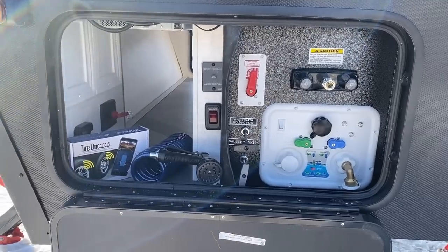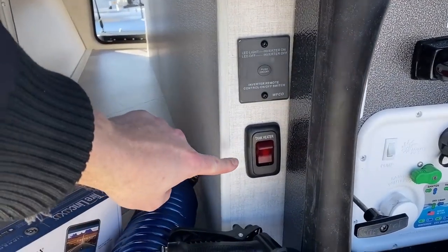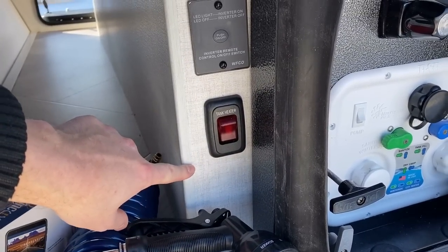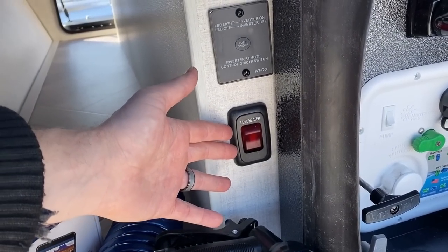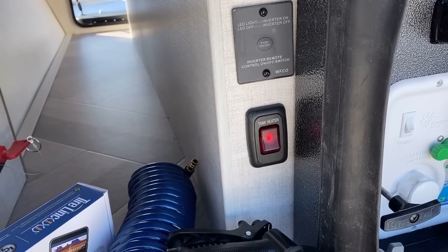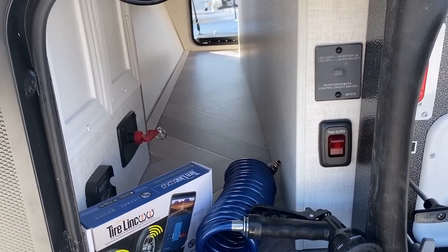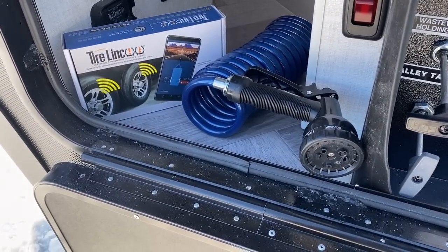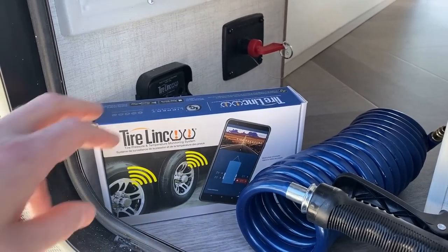The nautilus-style docking center is just like on a big fifth wheel. They're already listening to feedback — they kept putting the tank heater switch inside a kitchen cabinet where a mac and cheese box might flip it, and they're moving it. I'd prefer it to still be up by the tank center, but you can flip it and forget it since they're thermostatic tank heaters. Until the temperature drops to 40 degrees they don't even kick on, so they won't melt your holding tanks.